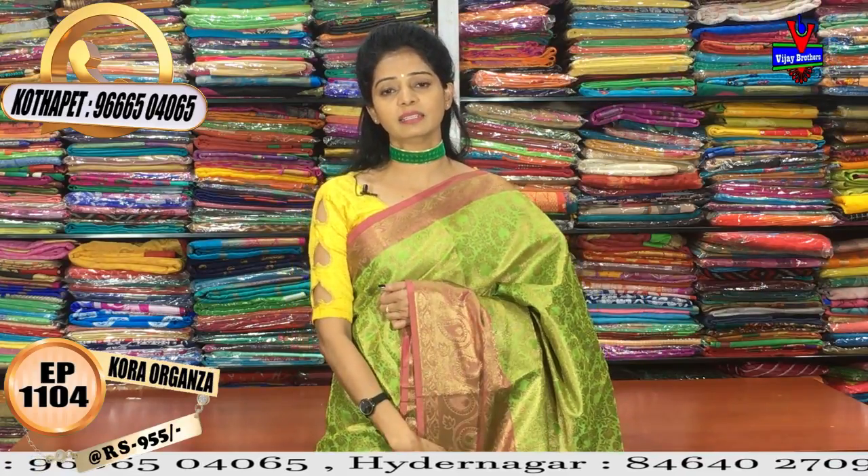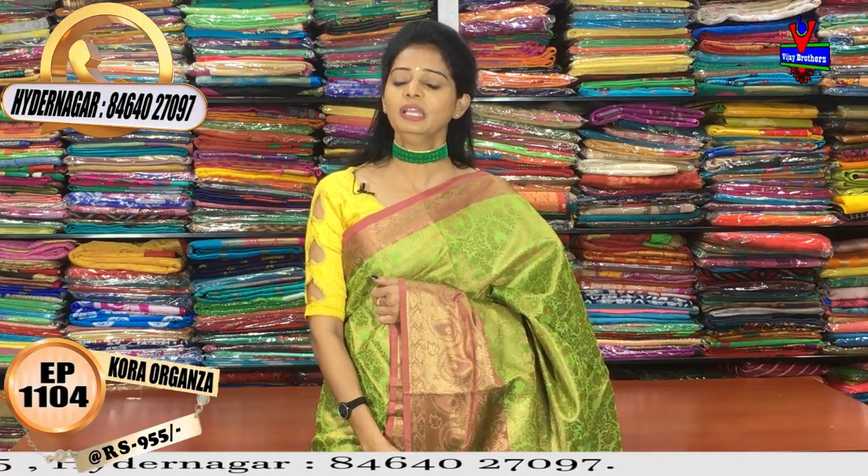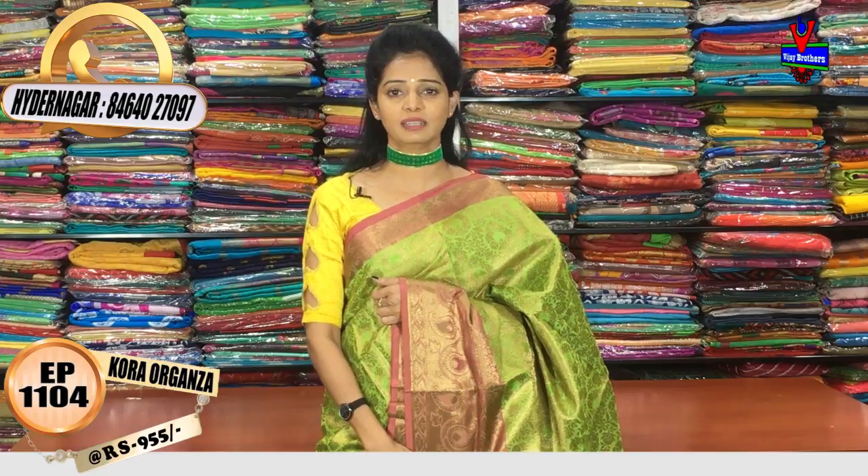The third showroom is at Kukatpally, near Haydarnagar, Chermas, on the main road. At the Kukatpally showroom, not only saris but also designer dress materials are available. Please visit the showroom. We also update the latest collections every day on our YouTube channel — please follow us on YouTube.